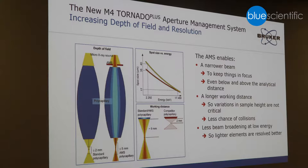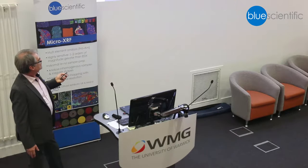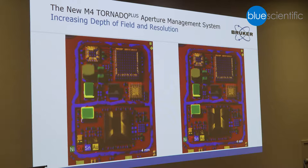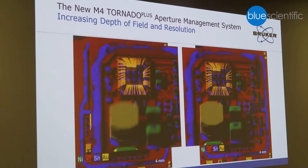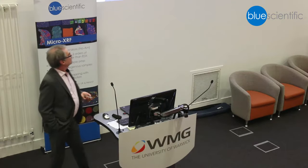The advantage is when you don't deal with flat samples but samples with a certain topology. Without this system, you get a variation in spot size which translates into a blurred image. With aperture management, you get a sharper image less dependent on the topology of your sample. Here is a practical example: a populated printed circuit board. The left side is with the standard configuration — rather blurry. The right side is with the aperture management, where you can clearly see the gold bonding wires inside the integrated circuit. It provides sharper images even with variation in height.